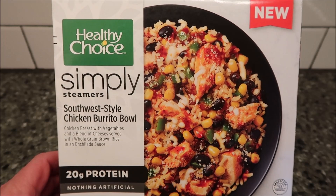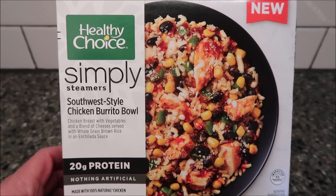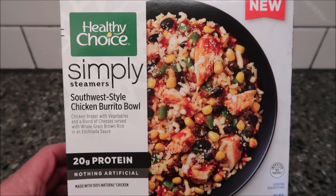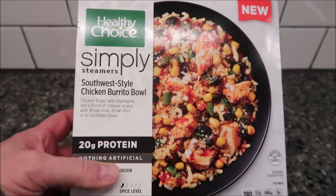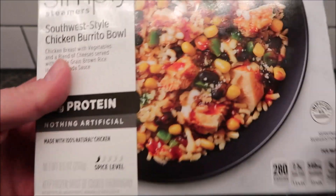Hey guys, welcome to another lunchtime review. Today I'm going to try this Healthy Choice Simply Steamers - this was the Southwest Style Chicken Burrito Bowl. It's chicken breast with vegetables and a blend of cheeses served with whole grain brown rice in an enchilada sauce. We bought this at Kroger, it was four dollars and forty-nine cents. It's a low spice level and it was 9.5 ounces or 269 grams.